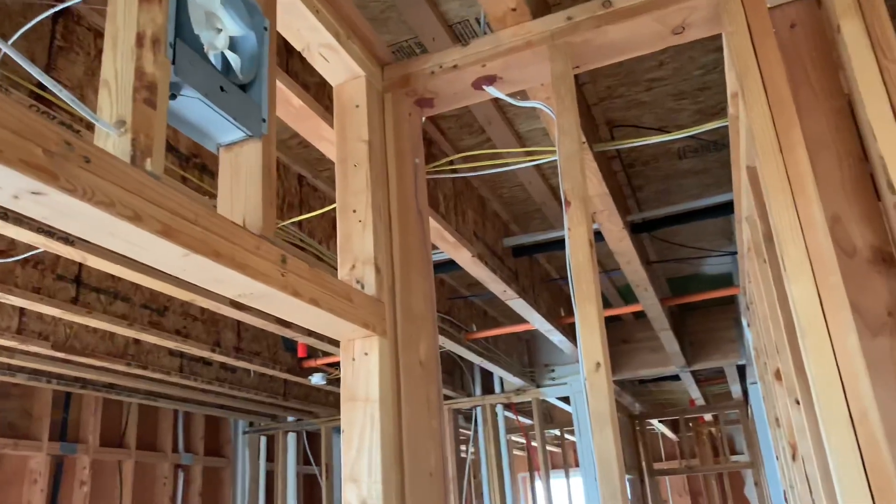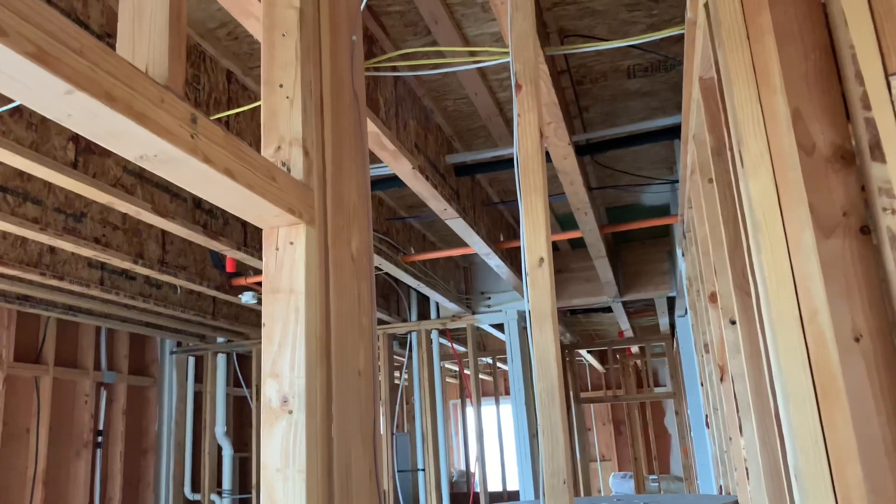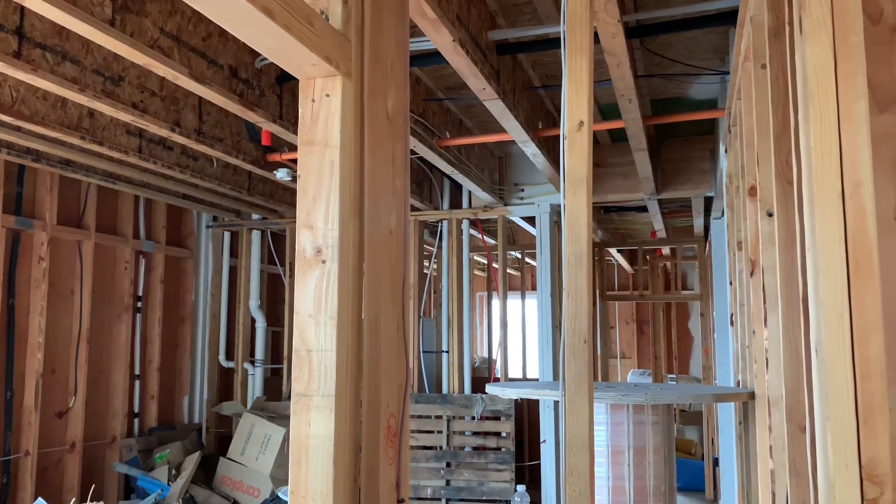Usually MC is for metal buildings where you have metal studs and things like that — just more protection from the sharp edges of the metal. Anyways, this is the finished area where they're using it. I just wanted to give you a little video on wire sizes.